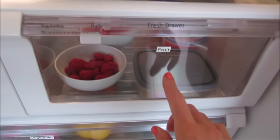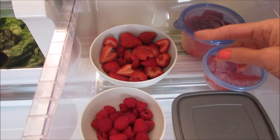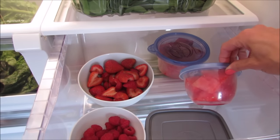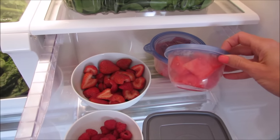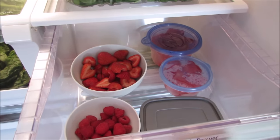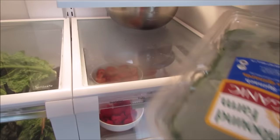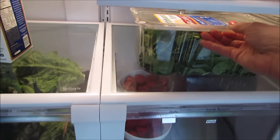This drawer is labeled 'fruit.' I have a bowl of strawberries, a bowl of raspberries - I just washed and cut these last night and they'll be mostly gone by tomorrow. I have lemons cut for my water, and a couple containers of watermelon. I like to put watermelon in containers when I cut it so we can grab them for lunches or the gym. Sometimes I have this whole drawer stacked full of smaller containers.